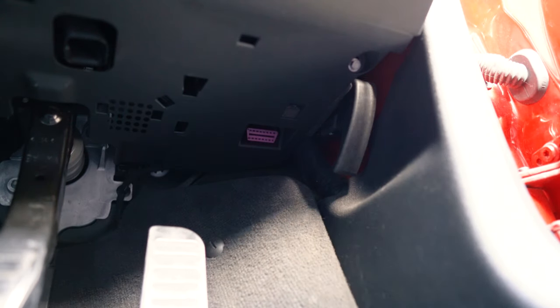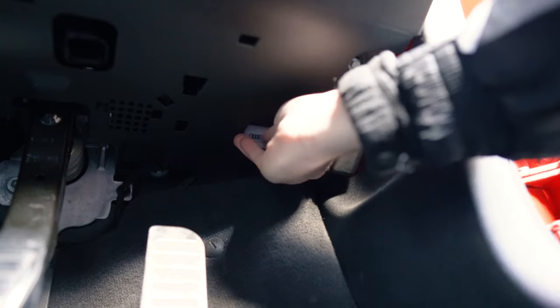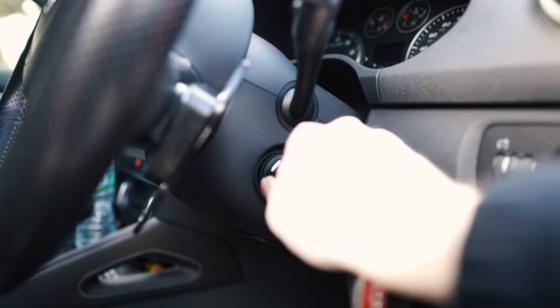So to install the device, you need to get into the driver's footwell. You can see this small pink pin — you just pop the device in there and it should flash a green light. If it doesn't flash a green light, it's not installed correctly. Make sure you also switch on your ignition.